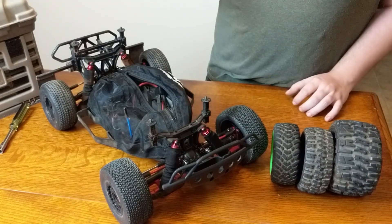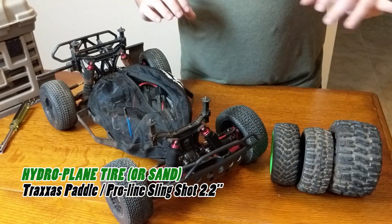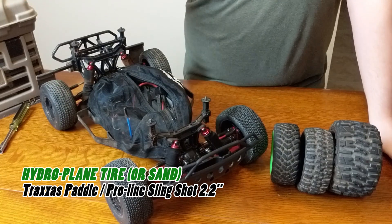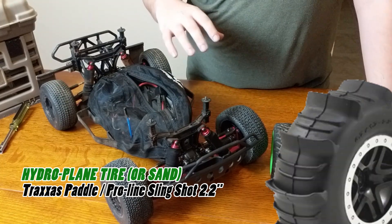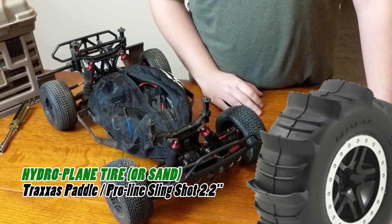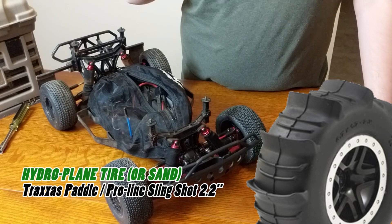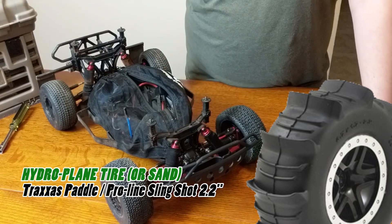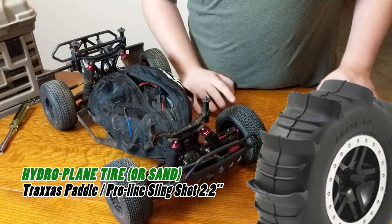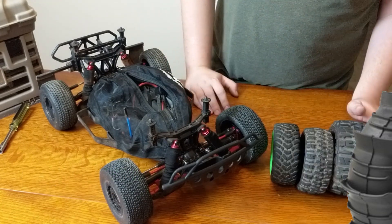I'll also post a picture of what are called paddle tires. If you're interested in hydroplaning over water or ponds, you'll need a pair of those paddle tires — that's what people use to get their RC car to skim across the top of the water. I'll leave a link in the description if you're interested in those.